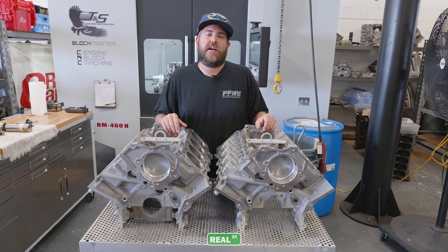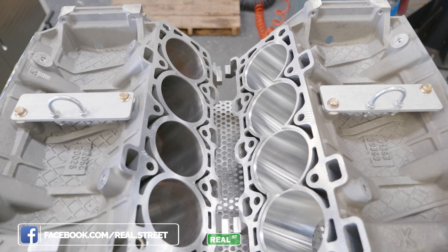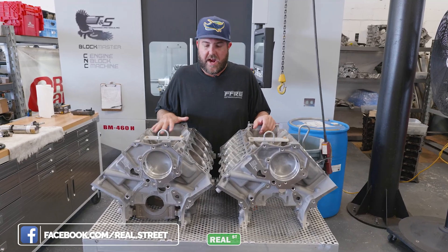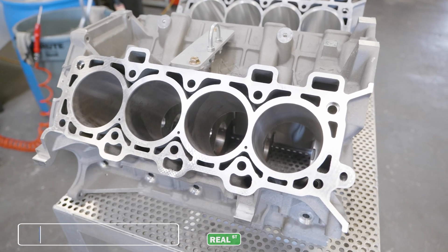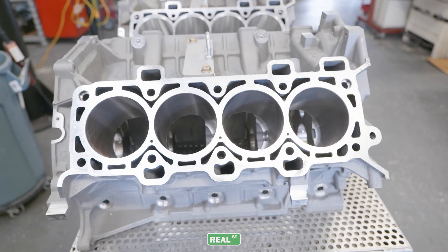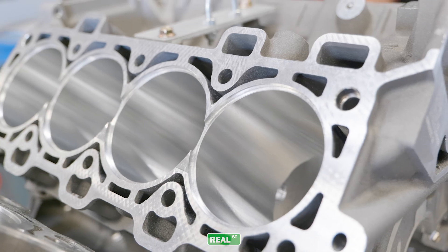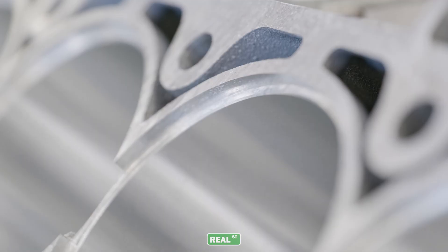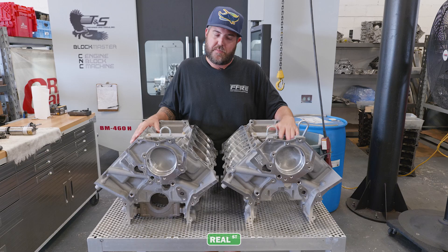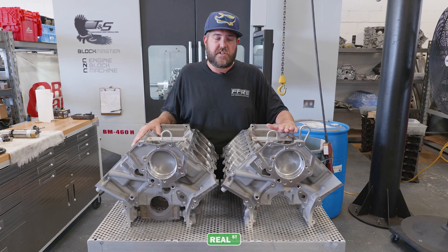Now that we've shown you how to bore the blocks, here's a look at what they look like prior to and after machining. Here's a block that comes right out of the crate — a factory block from Ford with no machine work done. On this other block, you can see where we've rough bored it, finish bored it, circle interpolated for the flanges, and chamfered it. At this point, the block is ready for sleeves — it'll get deburred, sleeves will get sized and picked out, and then sleeves will get installed. The only steps after that are honing and decking.